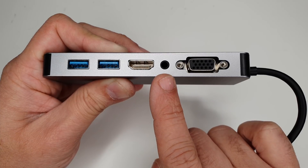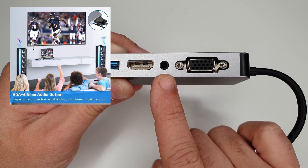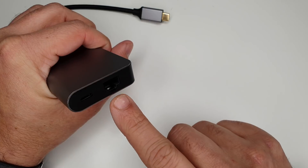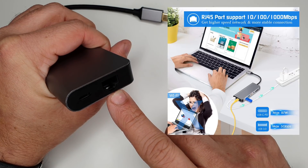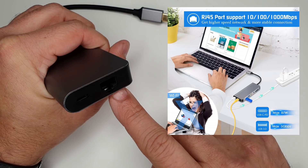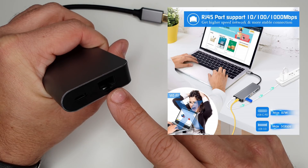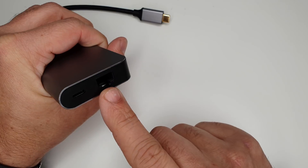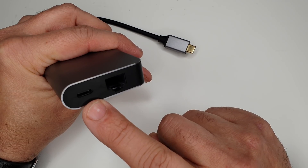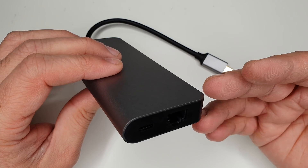Next to the HDMI port there is an audio jack for connecting earphones or a speaker. Then there is a VGA port supporting up to 1080p — not bad at all. The adapter also comes with an RJ45 port supporting 10MB, 100MB, or 1GB network transmission, so you can use a wired connection on your mobile phone or any USB-C compatible device. Finally, there is a USB-C Power Delivery port so you can charge your device while using the adapter.